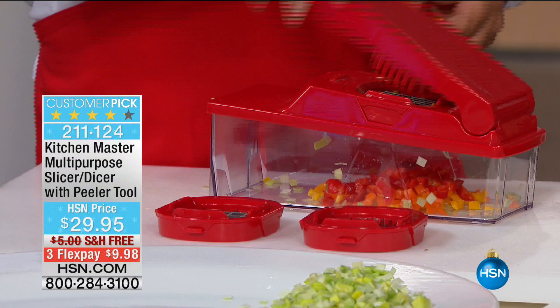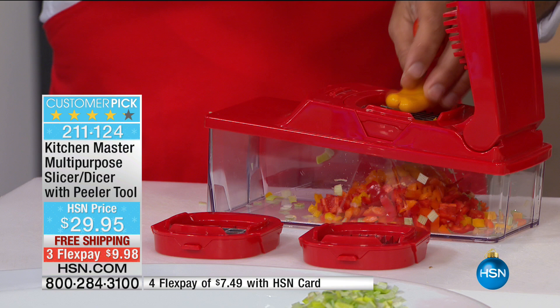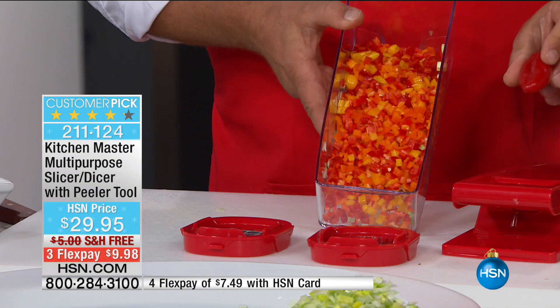If you buy bell peppers all diced up in a plastic container at the supermarket, go right across the aisle and look at the price difference — it's like a dollar a pound difference. When you can do it yourself, it costs less to eat fresh, and using this machine takes no time at all. Anything that grows in layers — like onions, cabbage, celery, or bell peppers that grow in rings — all the layers separate going through this blade. It's like having 24 little knives all working at the same time.